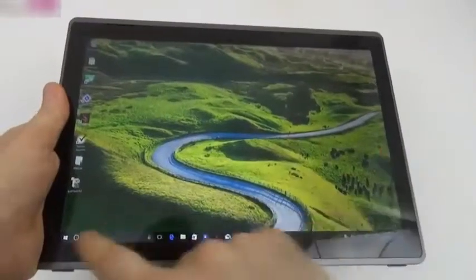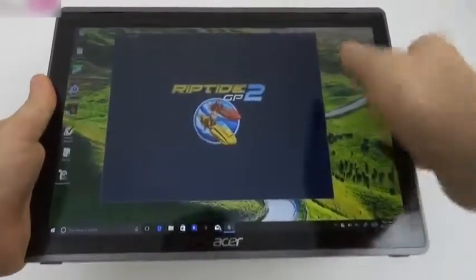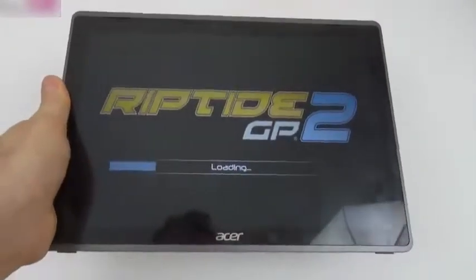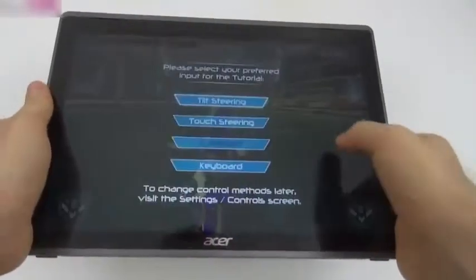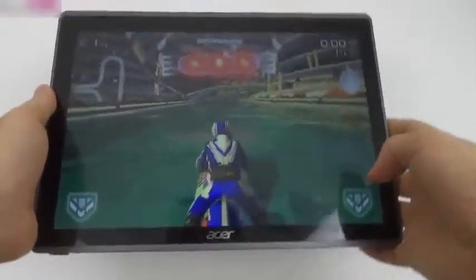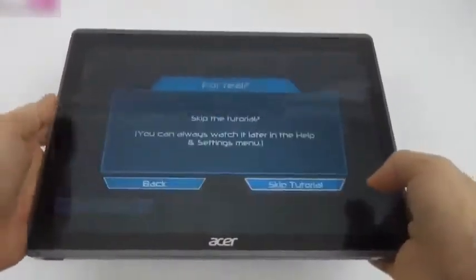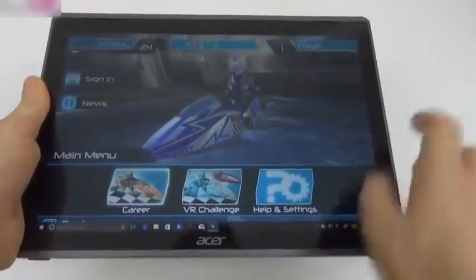13GB out of 64 after installing games and benchmarks is not very impressive. There's no lag, typical Windows 10 functioning. We did some gaming including Riptide GP 2, which is a benchmark title that flexes the device's GPU muscle. With integrated graphics on an Intel Pentium device, it looks fine. We also played more complex games like Blitz Brigade and gaming performance is okay — not much to complain about.